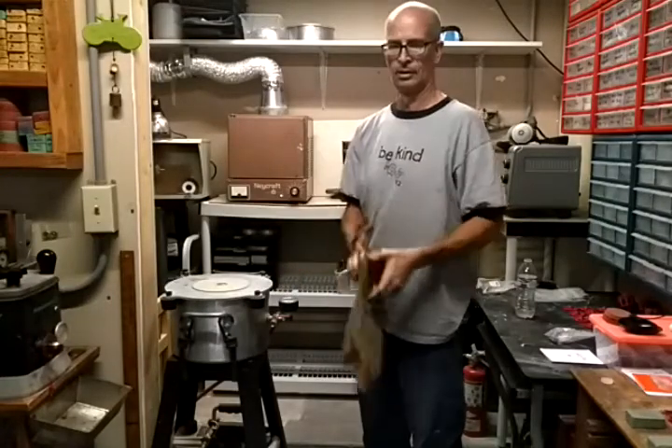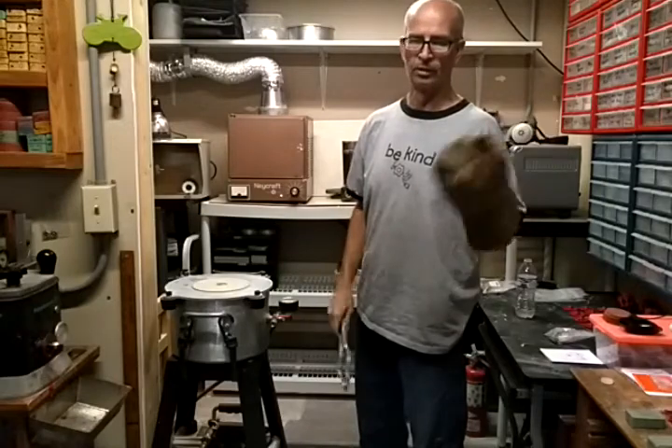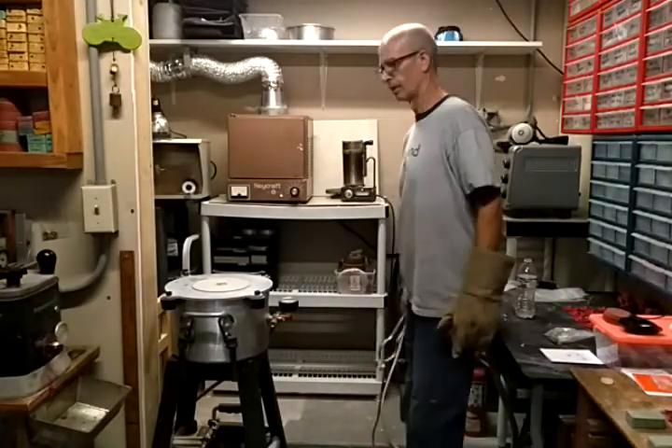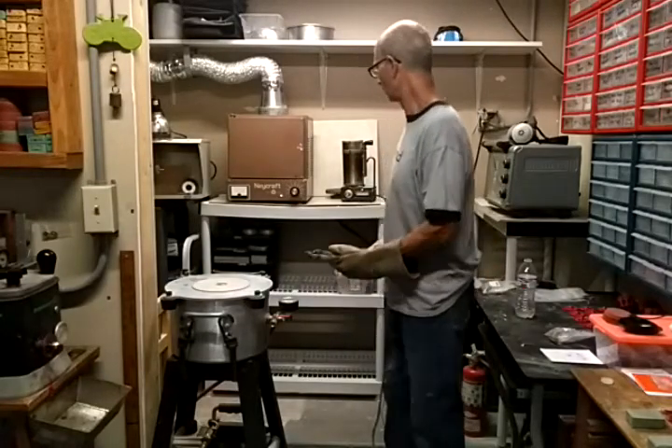I'm Craig Gabler and I'm going to do some casting. I've already done four flasks this morning in my other casting setup in the shed, and now I've got a few more in this oven, so I want to show you this.